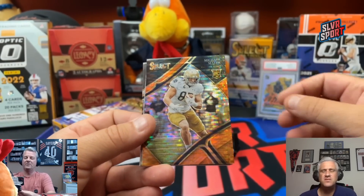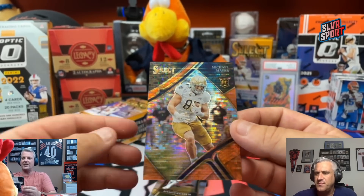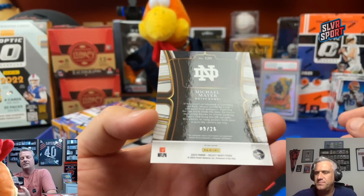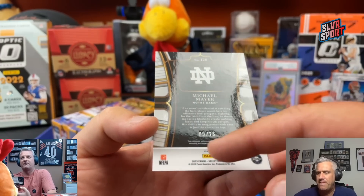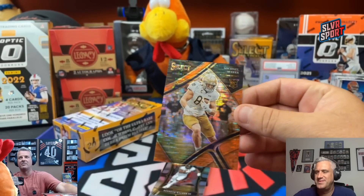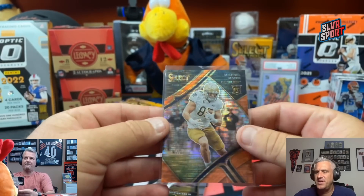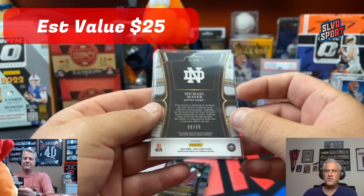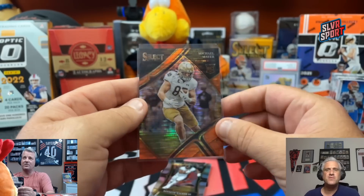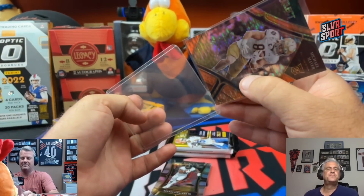Oh, here comes your first FOTL — and there it is. Michael Mayer out of Notre Dame. Probably not a terrible one to get. He was the first tight end — 9 out of 26. Each year the first off the line parallel gets higher; in other words, they make more boxes. Las Vegas Raiders, second round pick out of Covington Catholic High School in Park Hills, Kentucky. Let me top load that first off.